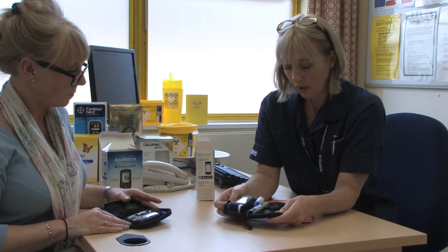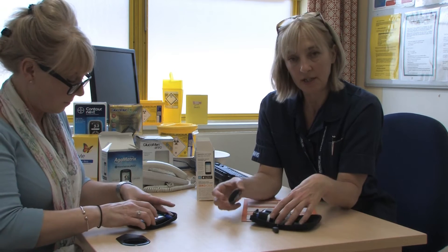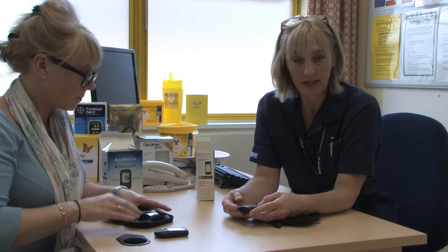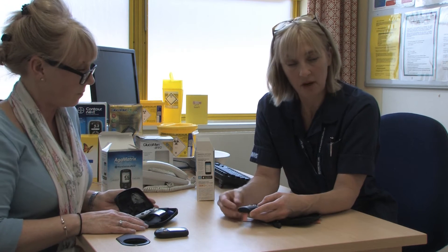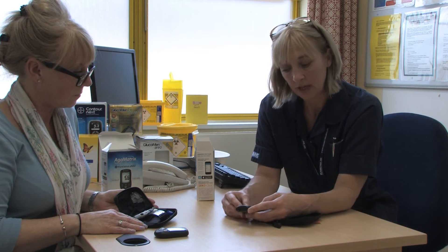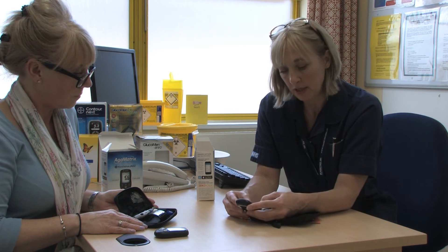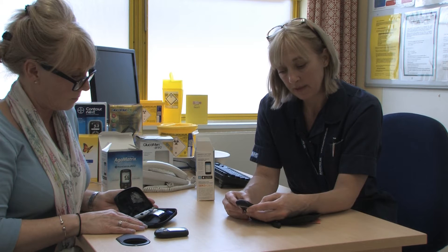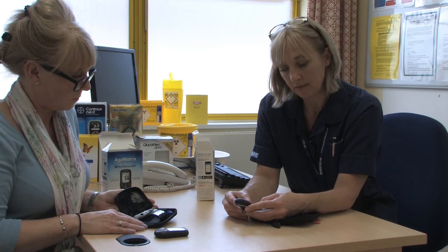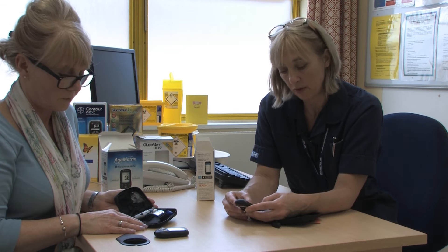It's important to make sure that the meter you're using is telling the right date and time, because you'll be storing the results in the memory of the meter and you'll be going back to look at those for us and recording them in your orange notes. So I'm going to go through a process of setting the meter, going to the time page and checking that's correctly done. For whichever meter you've got, you can follow the instructions in your box.